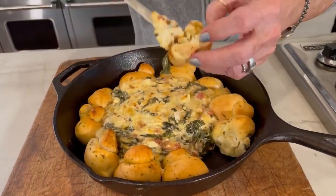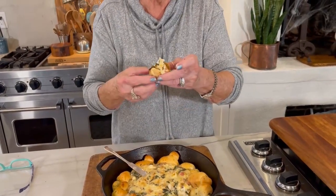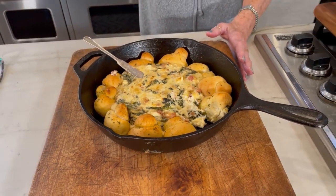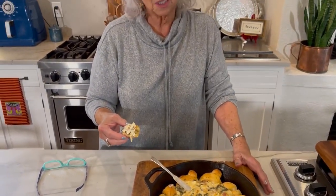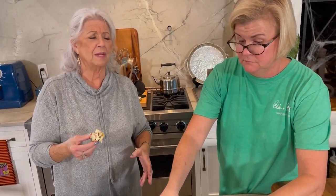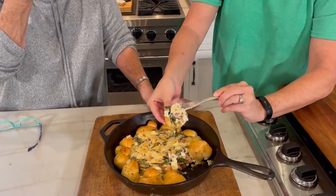Our turnip green dip is hot, and I recommend that you let this sit for about 10 minutes, because it will take the skin off the roof of your mouth. This is very, very hot. But look how good that looks — it's a beautiful presentation. More a little rustic looking, but it smells phenomenal. Come around here and grab a knot. It's so good. And the turnip green flavor really comes through — I told you it had a little bitter, a little twang to it. But it's a good twang.